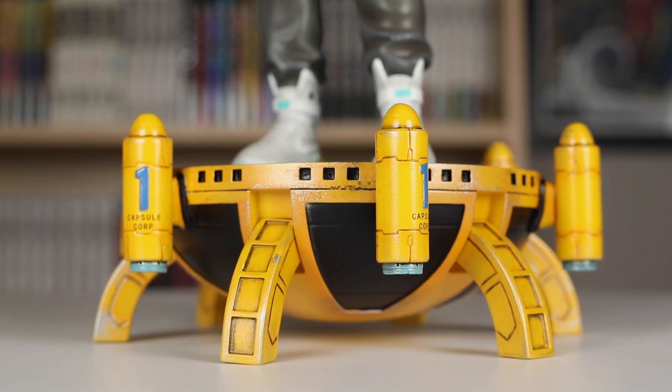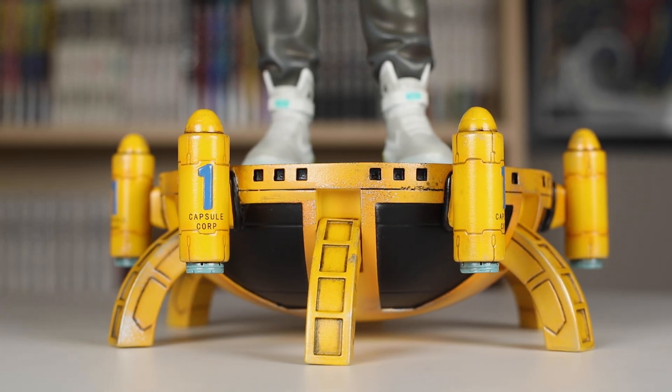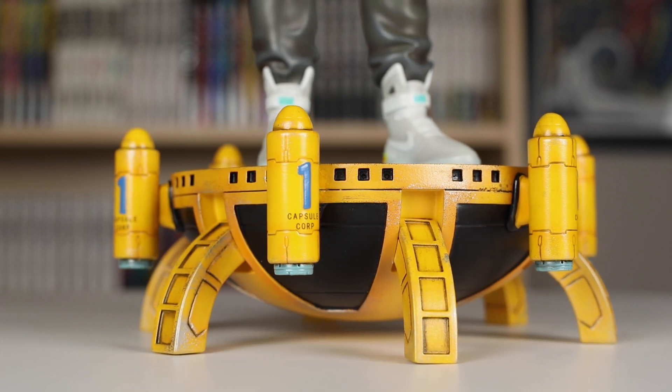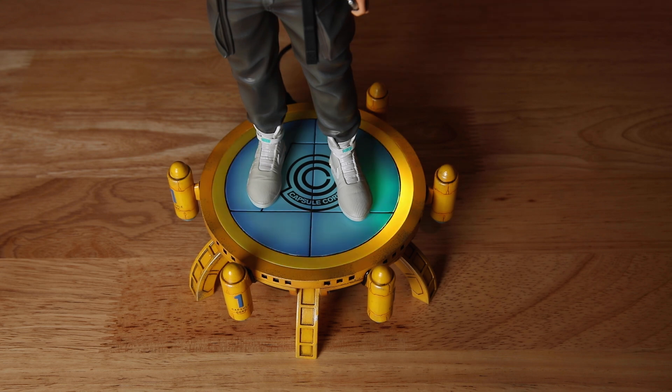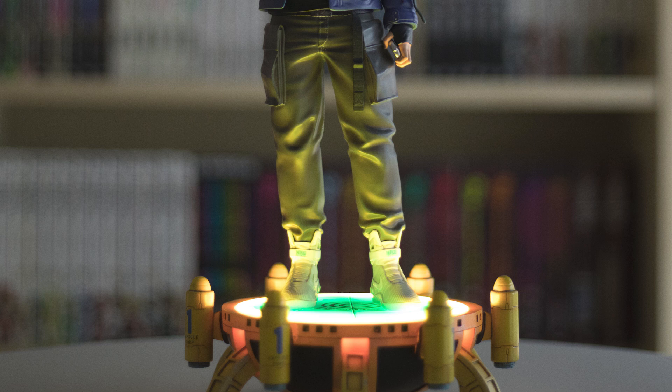Next, I want to show you guys the light-up feature on this base real quick. You have to keep this plugged in for the lights to work, and it turns on and off with a switch in the back. When you first turn it on, it does this opening light and sound sequence that's pretty cool. Here's what that sounds and looks like. The lighting of the base gives off some nice yellow highlighting, especially on Trunks' pants and the Air Mags, and it looks really awesome when the lights are turned on.